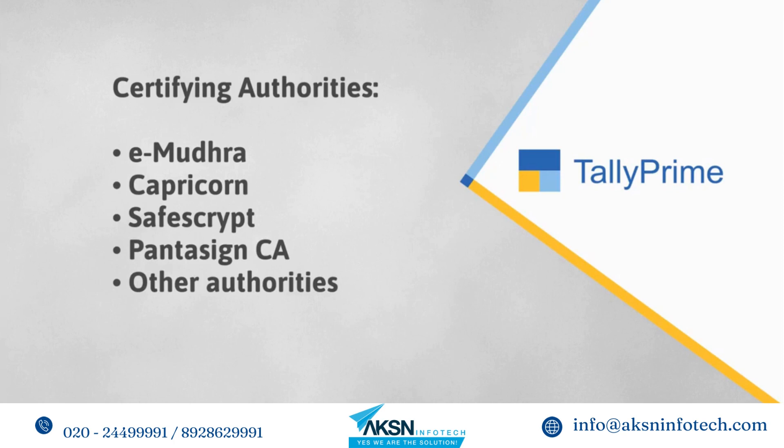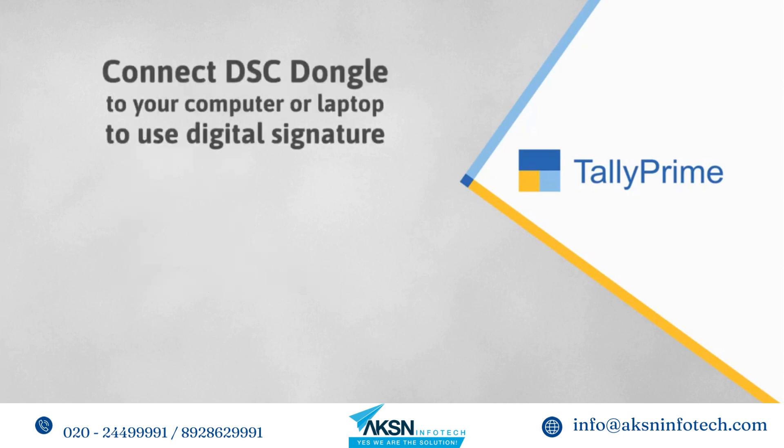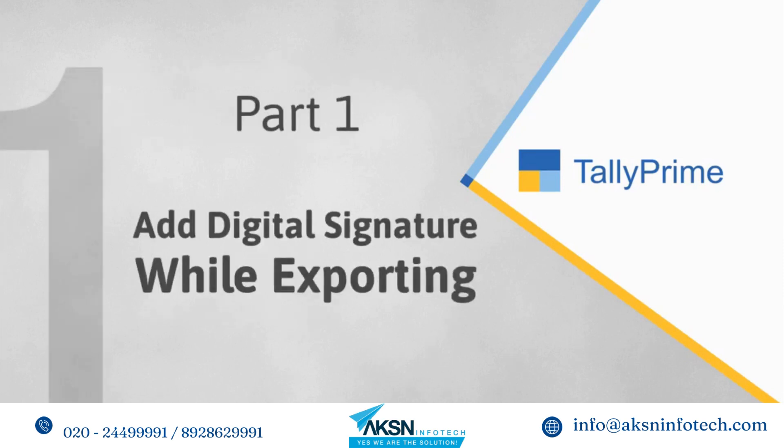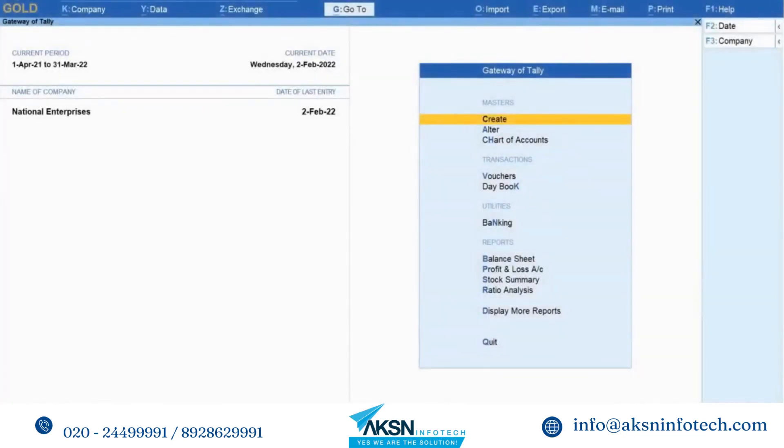Now let us see how to add a digital signature while exporting, emailing, or saving as PDF through print in Tally Prime. To use the facility of digital signature in Tally Prime, ensure that your DSC dongle is connected to your laptop or computer. Insert the DSC token or dongle in your laptop or PC.